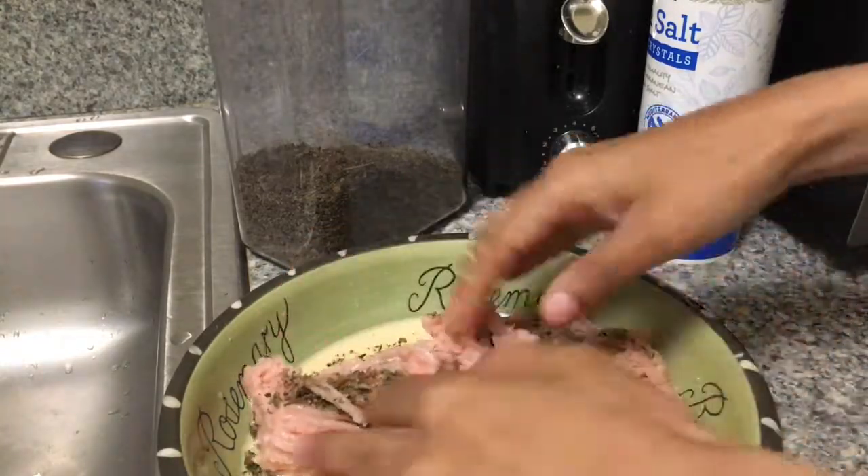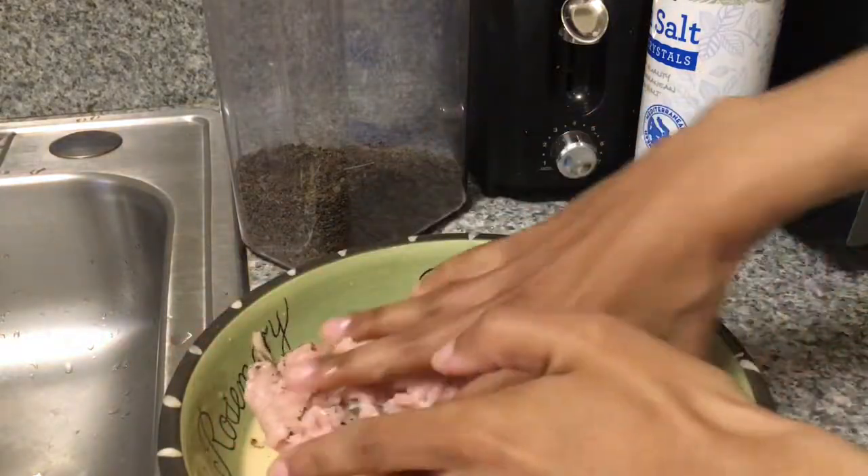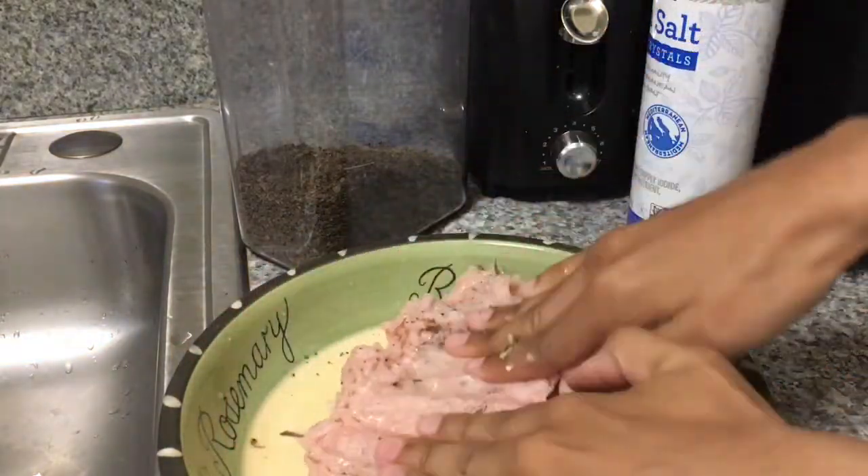Using your hands, mix your ground meat into the seasoning. Don't over mix it because then it'll be too soft.